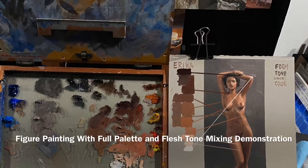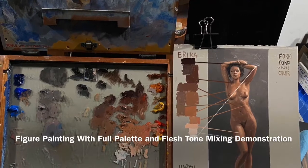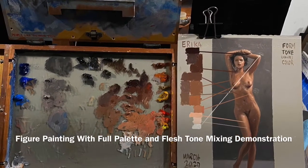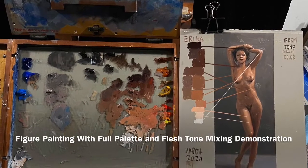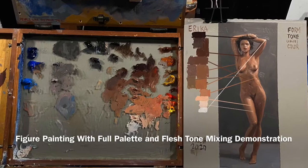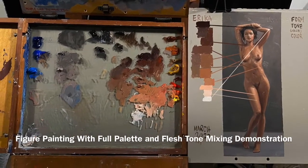Hello everyone, this is a demonstration of the painting on the right, start to finish. You'll notice along with the painting I have some flesh tones, and I've marked where those flesh tones are on the painting to show you. On the left is the full palette at the end of the painting. At the start, the colors I had were more generalized and I modified them, so let's start there.